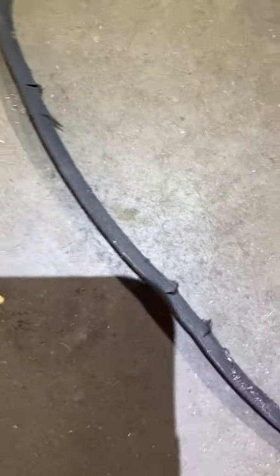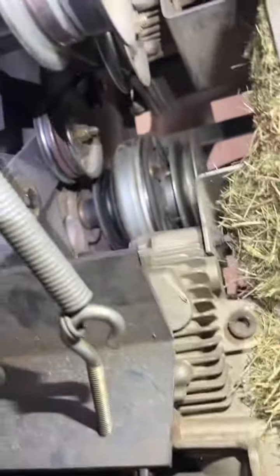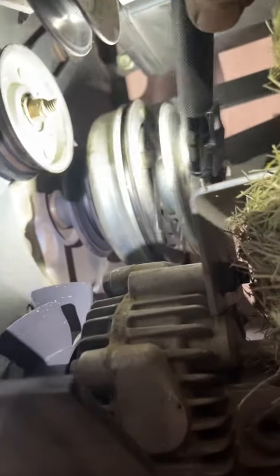So this is the — I'm sorry, not the PTO, but the Hydrostatic drive belt. We'll leave one of those, and then going underneath, we've got — right here — we've got the engine crankshaft with the electromagnetic clutch. We're going to want this pulley right above, on the topmost part, nearest the engine, and just on top of the PTO pulley.